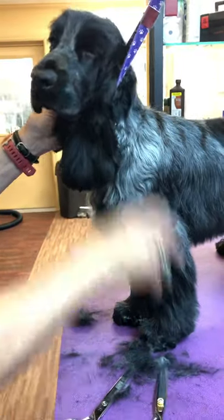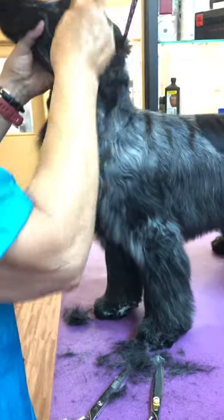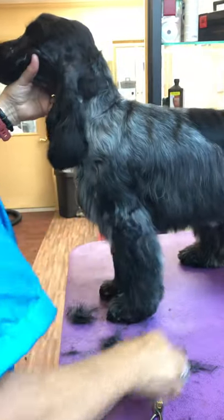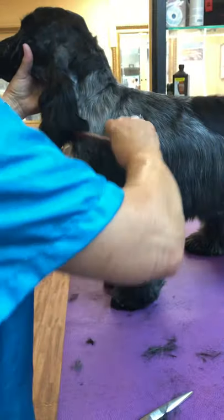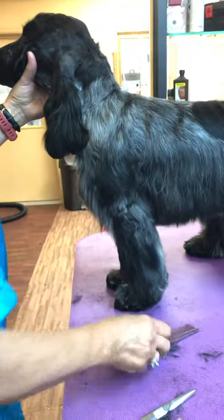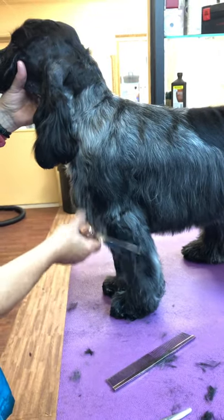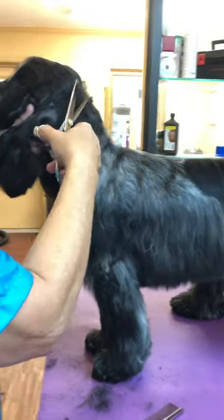Down here we're going to be thinning this back. For a seven-month-old baby with just his second professional groom, he's actually doing fairly decently.